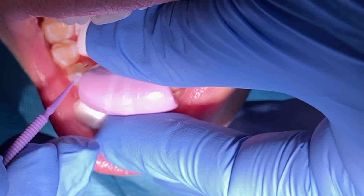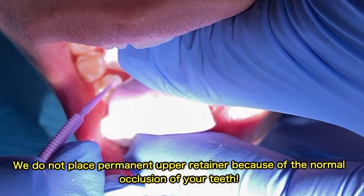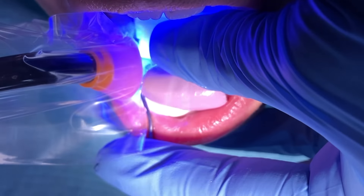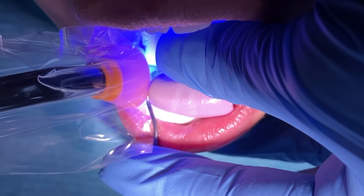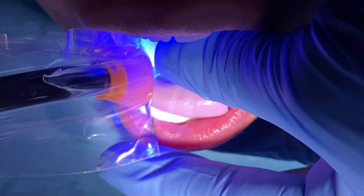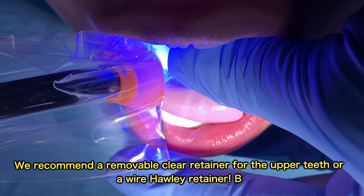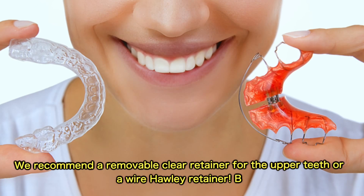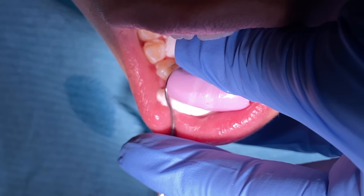We get asked a lot around here why we don't bond a permanent three-to-three retainer on top. The reason being is because of the occlusion — the bite. Whenever you bite down, your bottom teeth will knock off the top retainer, causing trauma to your bottom teeth, chipping, and then you lose your retainer on top. So what we recommend is a clear retainer, or you can get a removable one which is called a Hawley, and it has a wire retention on it. That one you can use during the night or during the day — both are very beneficial.